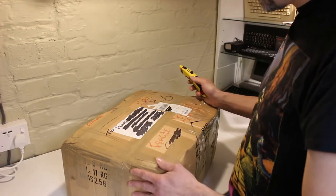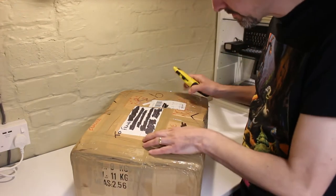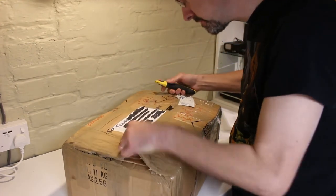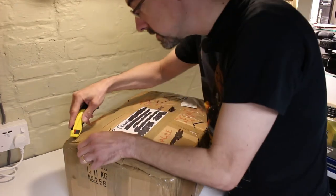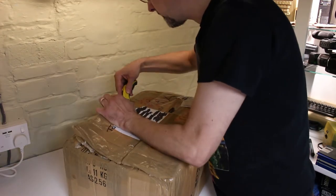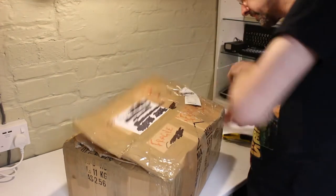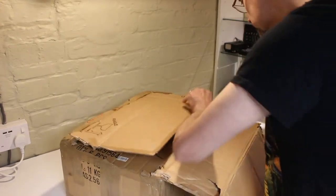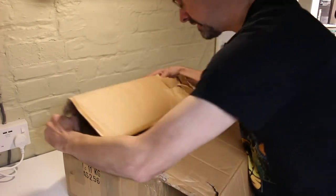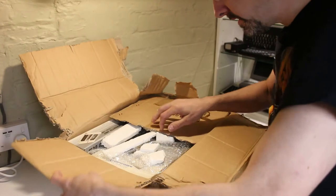Right then, let's get this open. The box feels quite solid, so it feels like it's been packed well. I don't feel anything rattling around inside. It's a nice thick cardboard.